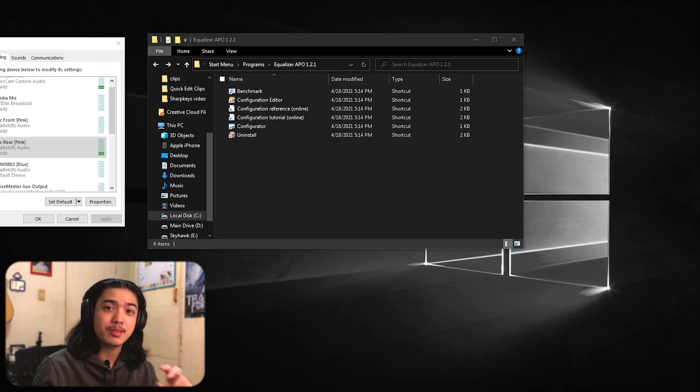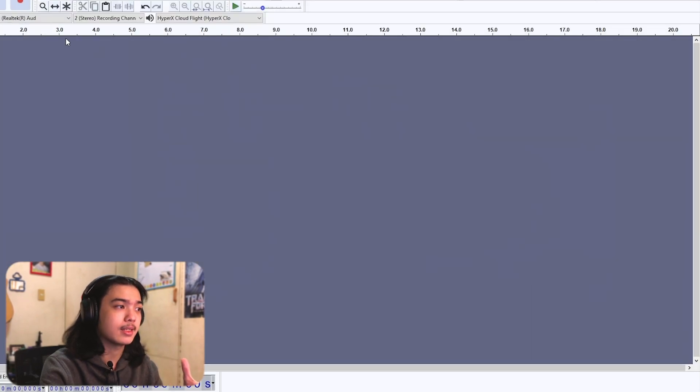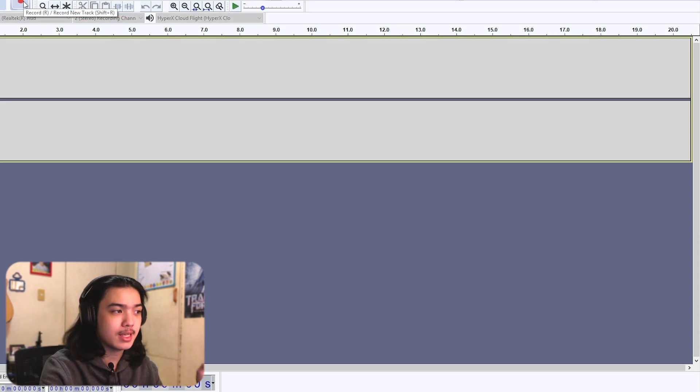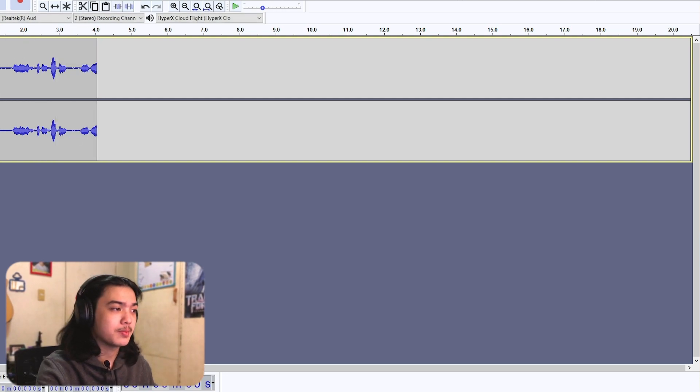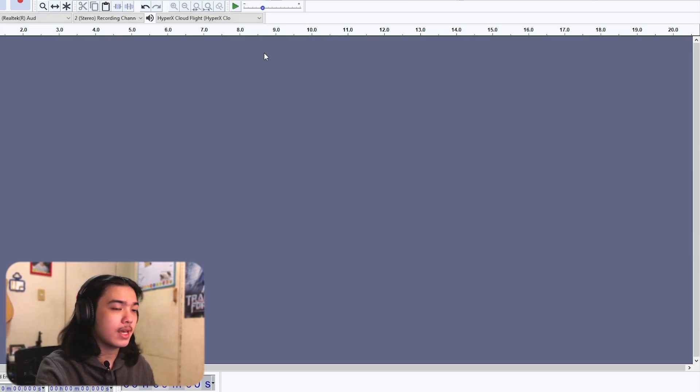Another option for monitoring is a program called Audacity — I'll link it in the description. Open it, select your microphone, click the red record button, keep talking, then stop and play it back. This lets you hear exactly what your microphone sounds like with all the effects applied.